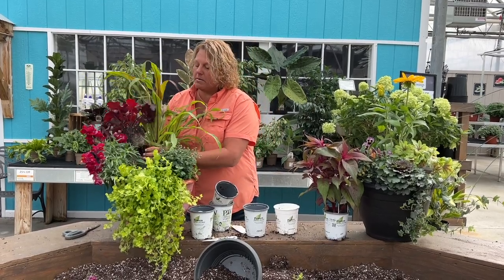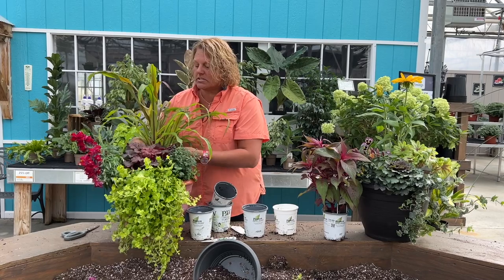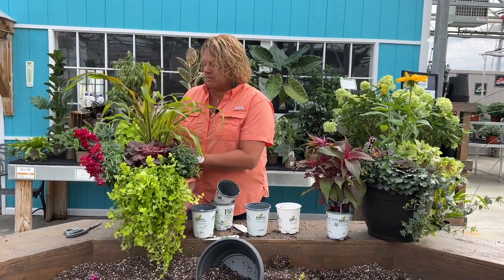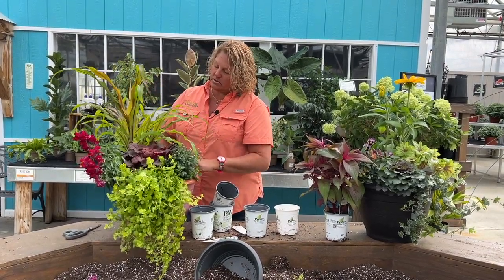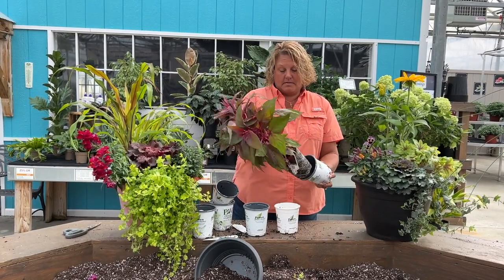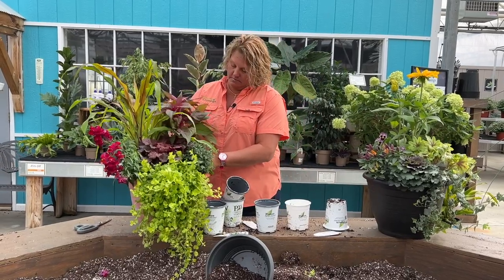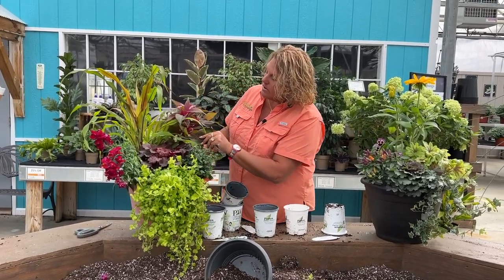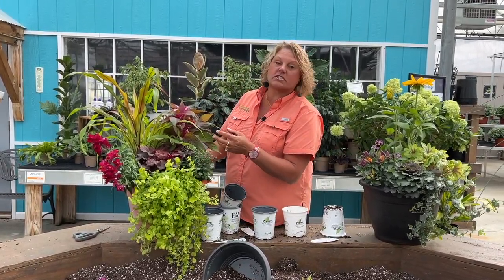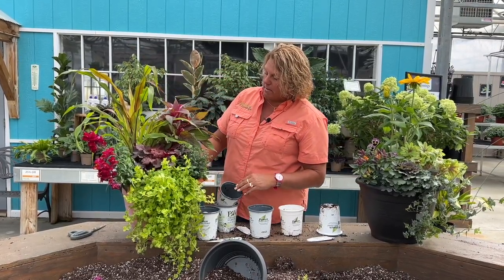I'm actually going to move things around a little bit — I'm going to put the heuchera in the middle. I think that way that bright splash is right there in the center. I'll move the grass over just a little bit, then pull out the celosia and put that there. That will look nice with the heuchera in the center — it just gives it a focal point with the tallness here in the back.